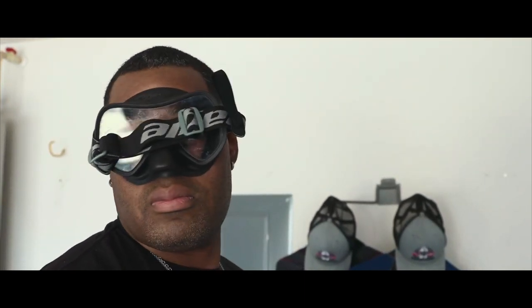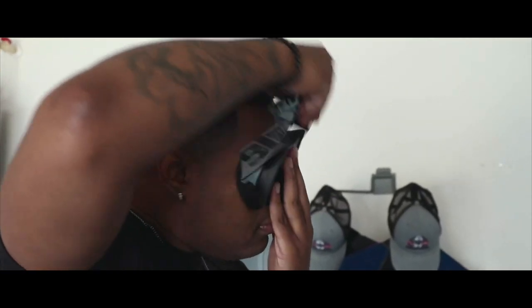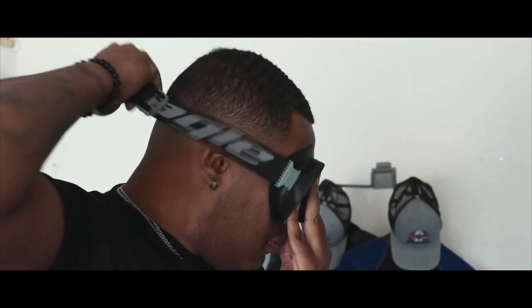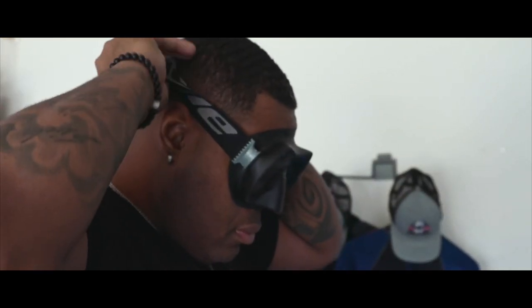Once you feel a good suction on your face and the mask is fitted properly, you want to take a look up, look side to side, left and right, to ensure that the mask does not slip. This is how you ensure that you have a proper seal on your mask.